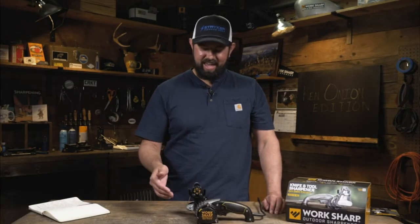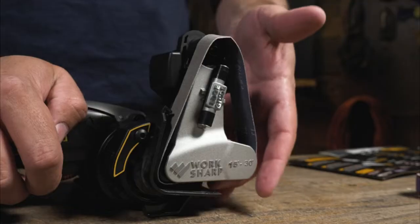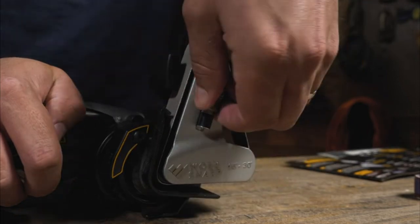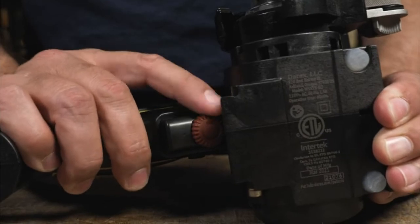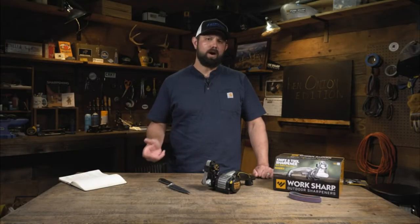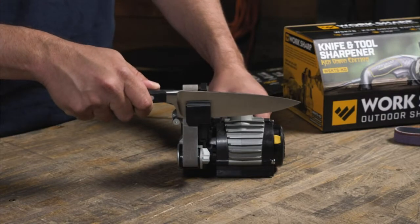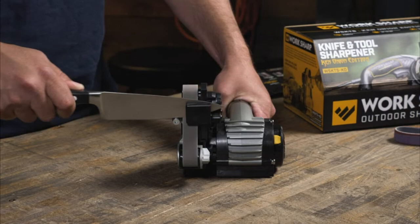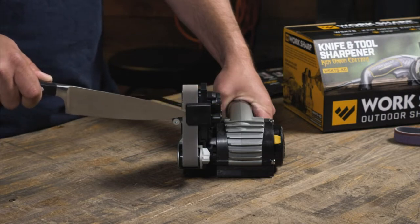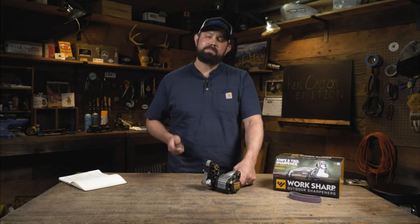Plug it in. Select the angle you want for the knife you're sharpening — from 15 to 30 degrees — on the angle adjustment knob. Install the belt for the condition your knife is in, then select the speed: low speed for grinding knives, high speed for grinding tools. To get started sharpening, remember: place, power, pull. Place the knife in the guide with the heel in contact with the belt. Power the unit on, immediately start pulling through, and stop with the tip of the knife in contact with the belt.